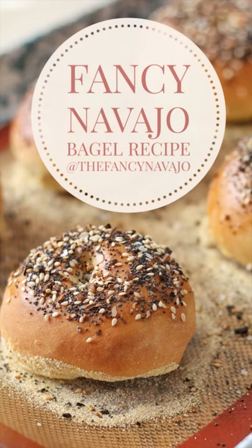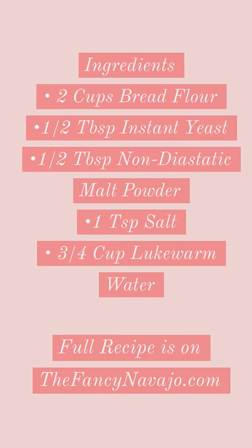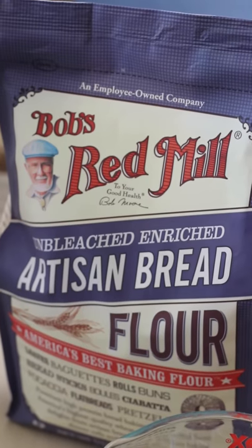Hello everyone! Today I'll be sharing my Fancy Navajo Bagel recipe. It's been one of the most requested recipes all year long, and you can actually find the full recipe on thefancynavajo.com.